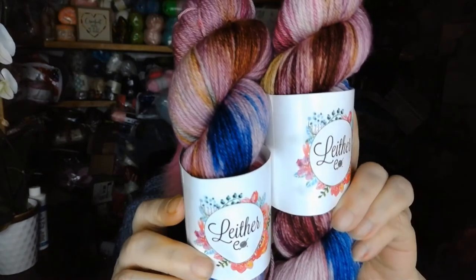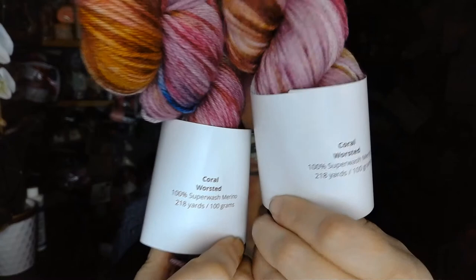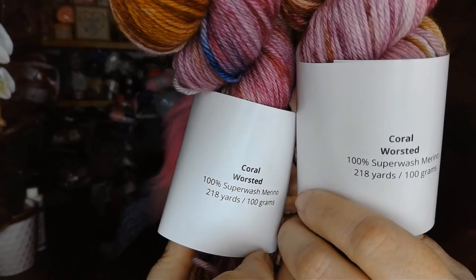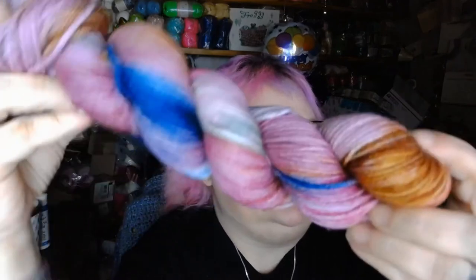And here is the yarn that came with it right here. That is absolutely gorgeous — there's the name, it's called Coral, and it's worsted weight. It is 100% superwash wool, 218 yards, 100 grams. Look at that — let's get one of them up here so you can see the color changes in that.